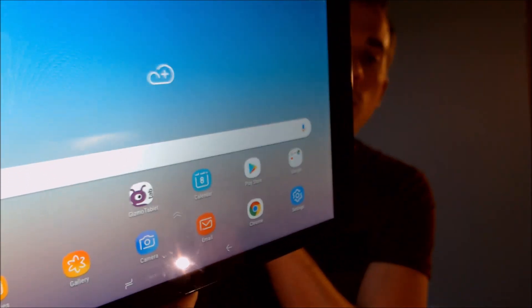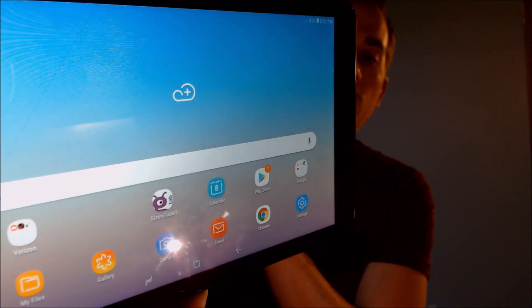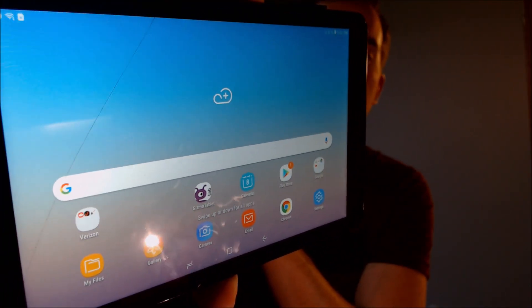And there we are. We have the home screen loaded up, and we have access to all the apps and features, and the Google account has been completely disabled. There's no funny business here — as you saw, all we did is a restart. We didn't try to trick you and sign in with our own account or anything like that. So this is definitely something that we can actually do.